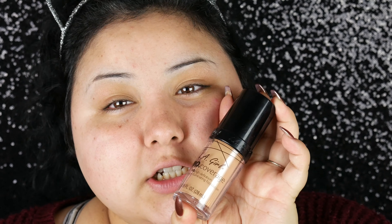I already prepped my skin — I moisturized, primed, and then sprayed some Fix Plus on my face because my skin is very dry right now. Since my skin is dry, I'm going to use more of a dewy foundation because I don't want my skin to get any drier. I'm going to go in with the LA Girl Pro Coverage, and I do love this foundation so much. I have been meaning to do a review on it. It's so perfect for dry skin. I'm just going to put one pump in and see how it looks.